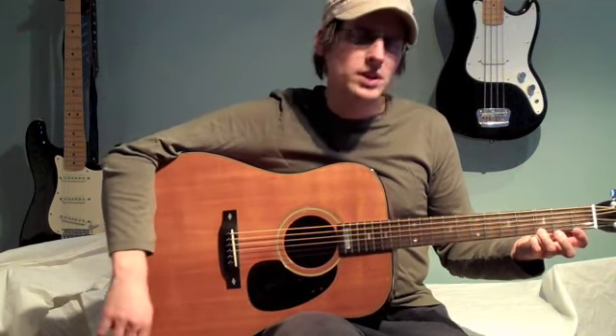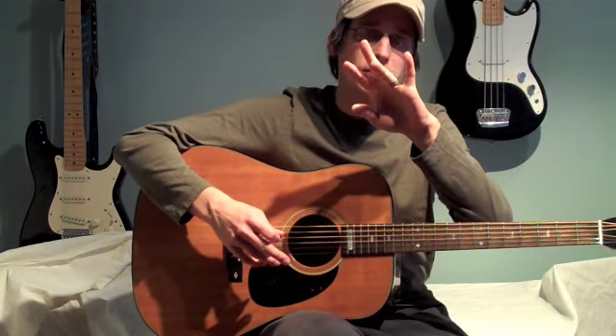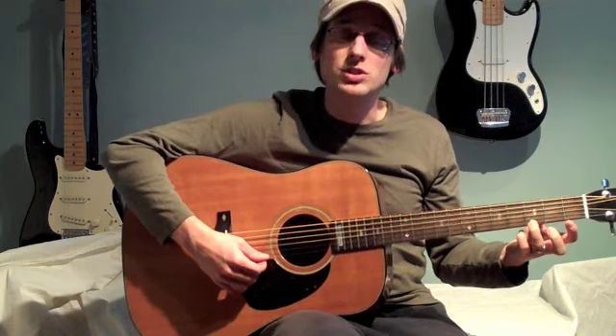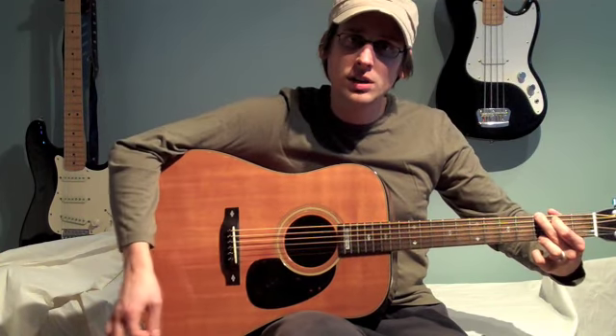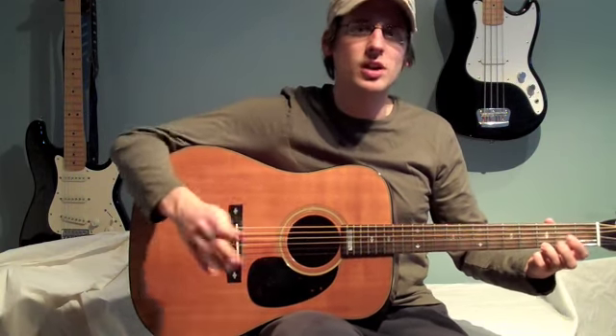What I'll show you now is the three string G chord. We're going to use our third finger, or our ring finger, and we're going to place it on the third fret of the bottom string, which is the high E. And we're going to strum those bottom three strings. I'll play a full G chord for you so you can hear the sound. Basically we're applying half a G, but it's the best way to start out.